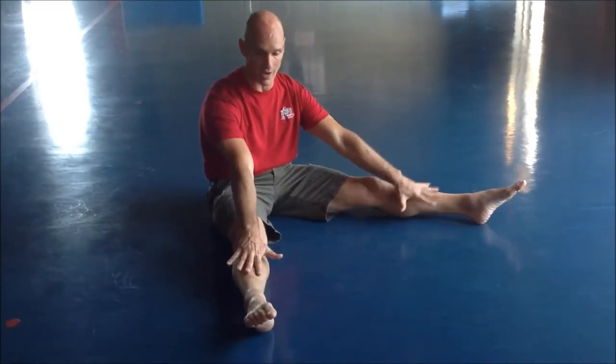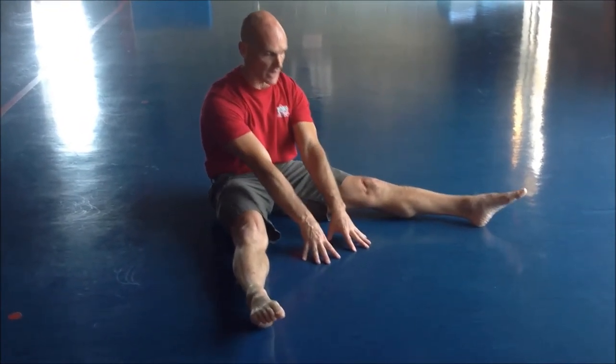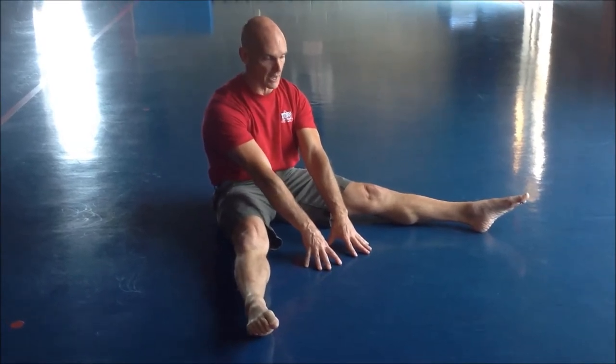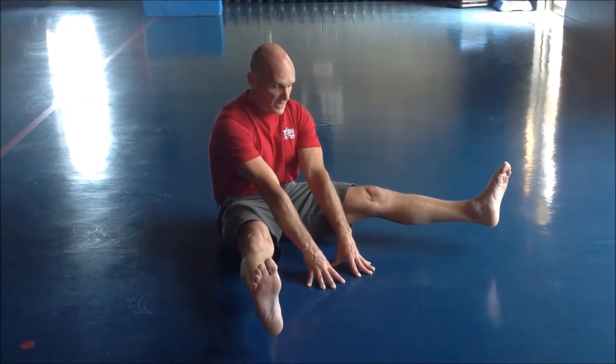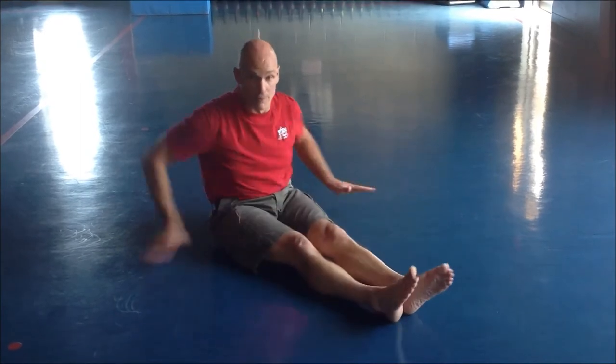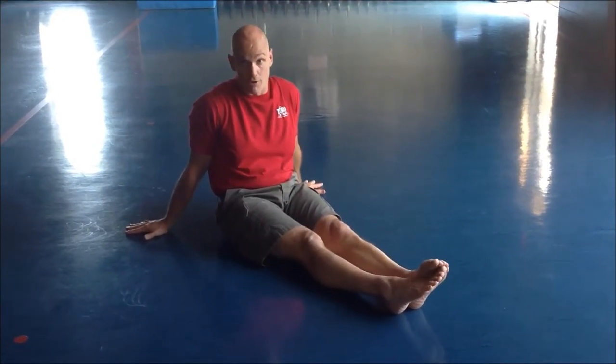You're going to take a 20-second recovery. The second position is a straddle — same thing. Arms straight at the elbow, fingertips on the ground, toes pointed away. Lengthen the legs and then raise the legs up. Try to bring your knees toward your face, keep the legs straight, and give it 10 seconds of your best effort. I don't know if that looks easier or if it looks hard to you, but I can tell you it's very challenging.